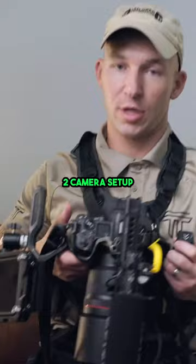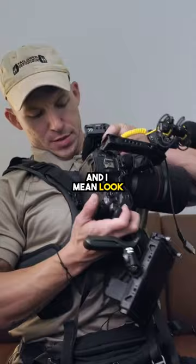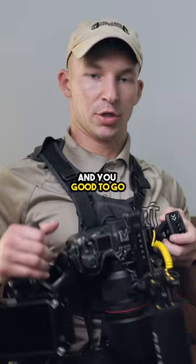This is a Cotton Carrier vest. What this allows is, if you've got two cameras set up like I do — I run the R6 and the R5 — if you strap this in right here, and look, this is a big rig, it's hands-free. Now I can pull out my other one and you're good to go.